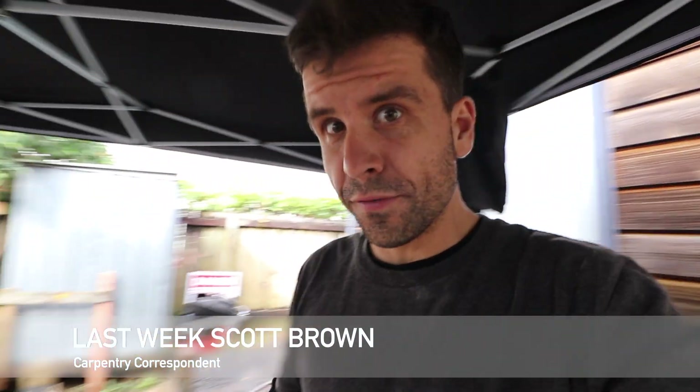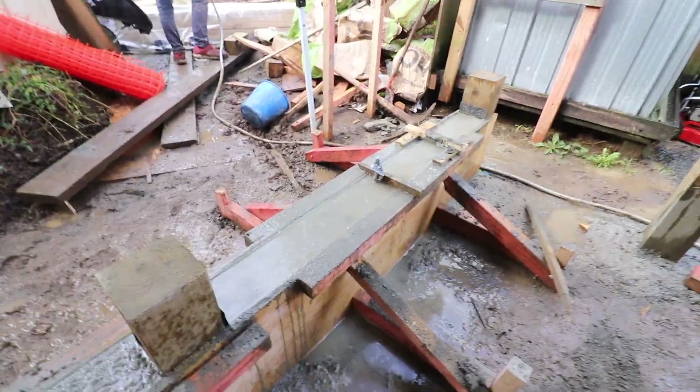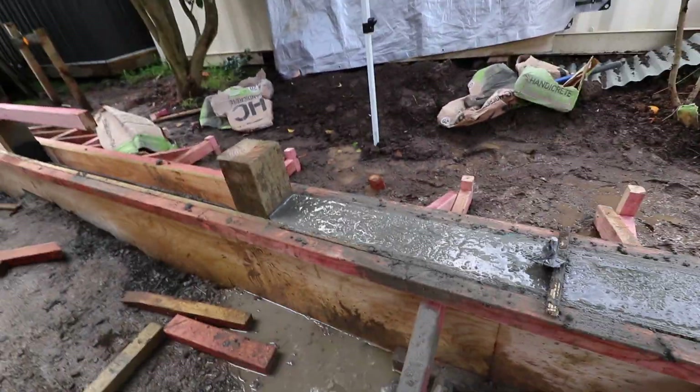Let's cut back to last week — Pido and last week Scott Brown were setting this boxing up. We've just poured the nib. There was quite a bit of water in the first part, keeps coming to the surface, but we're slowly sorting that out. This one looks a bit better — we did a drier mix. Back to you in the studio. Thanks last week Scott Brown, it looks like you've done a great job.